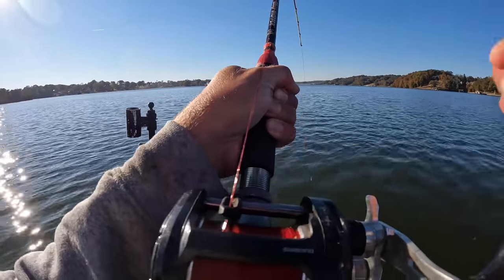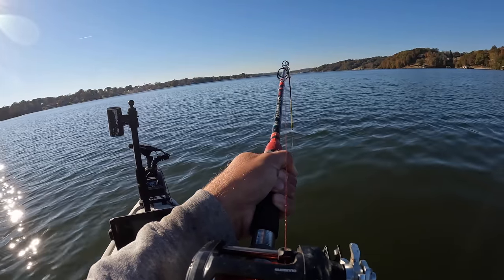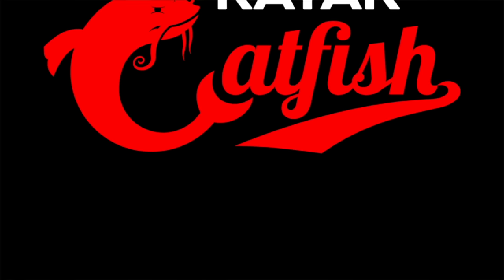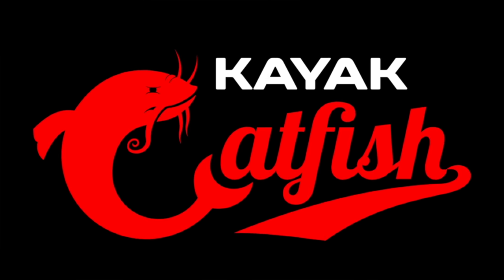Oh look right here, it happened again, it happened again as soon as I dropped it down! Hey y'all, Justin with Kayak Catfish. I'm getting ready to go after some blues and some flatheads today, but before I do that I'm gonna get us some bait. I've got some skipjack left over from my last session that we're going to use for cut bait today.